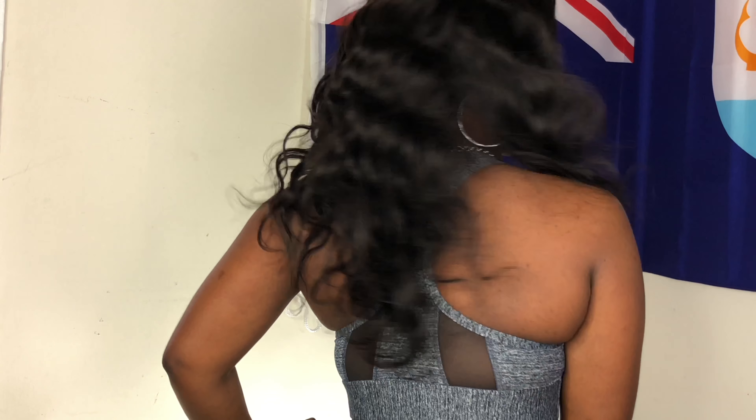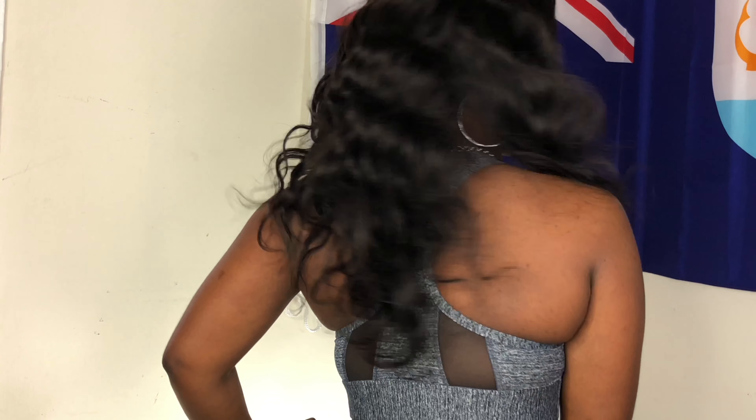I tried not to manipulate the curl too much. This is the 18-inch, so it hits me about mid-back — I'm 5'6" — and that's where it drops. I do like it. I did not stick it on too hard because I might want to take it off, and I'm not a big fan of slicking down edges anyway.